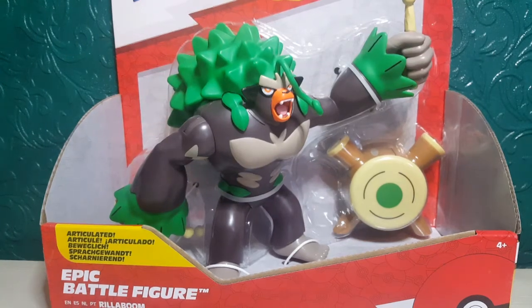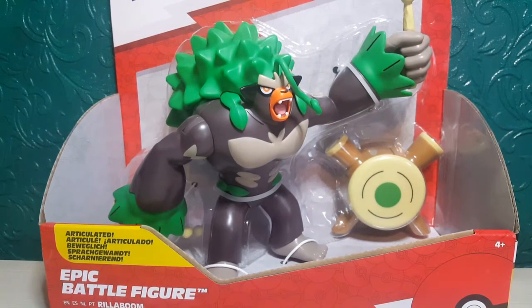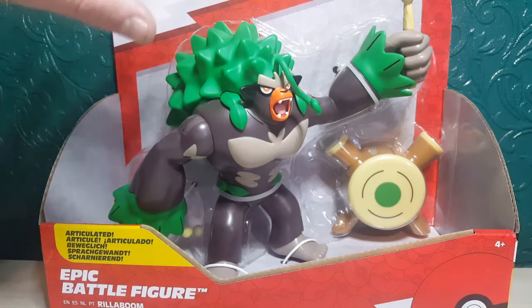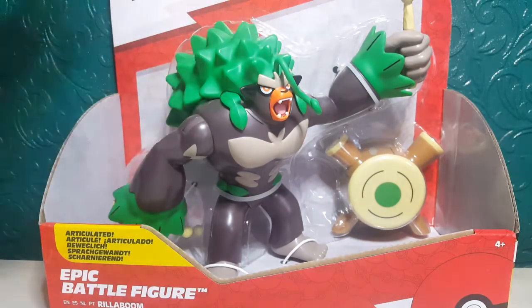Hi everyone, Lean Magpie here and today we've got something else Pokemon related — this is the Pokemon Articulated Epic Battle Figure Arillaboom, and this looks absolutely awesome. I got it as a Christmas present but it retails in Smith's for £20, which is a really good price because it is a really big figure, and the packaging is all new with this red, white and grey theme.